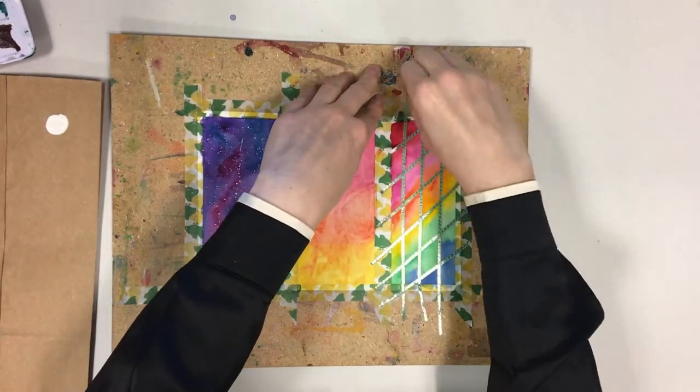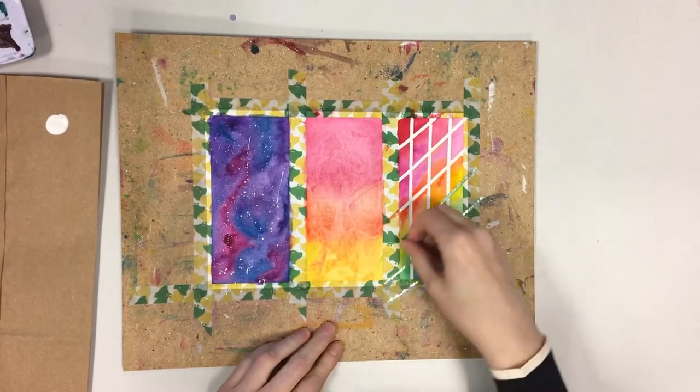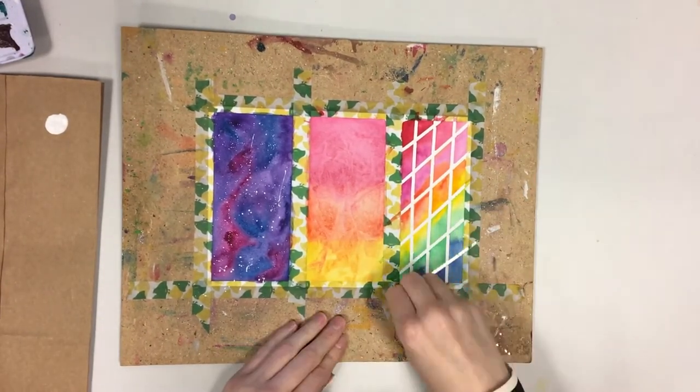Now it's time to unveil your creations. Once all paint has dried, remove the plastic wrap and all washi tape. Use scissors to cut the bookmarks into the shape you prefer.